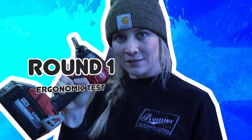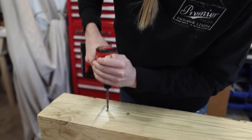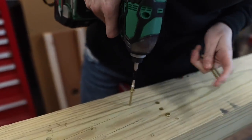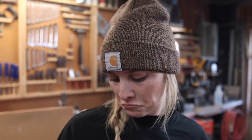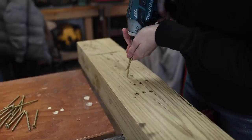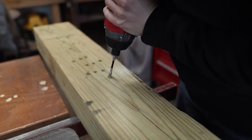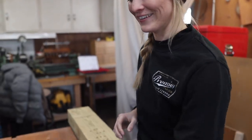All right, first up, ergonomics test. First up, Milwaukee. I like that. Felt pretty good. Populo — I feel like I did most of the work on that one.